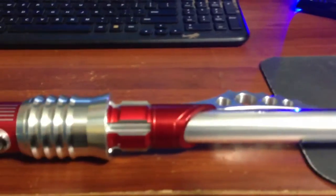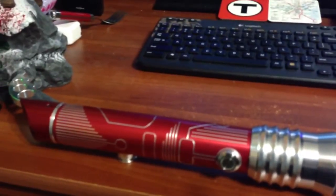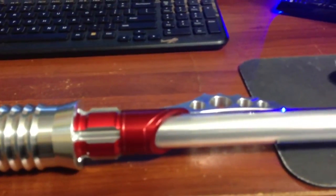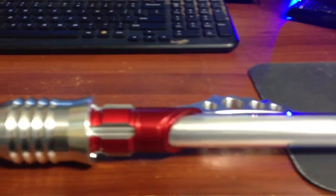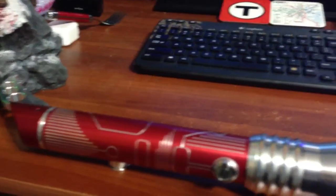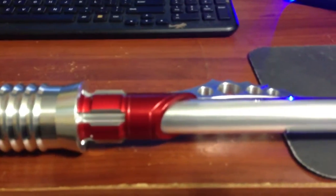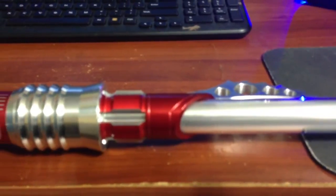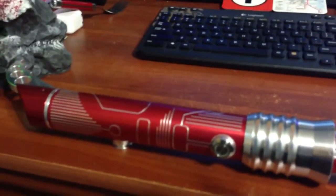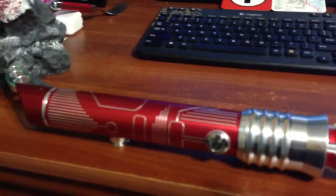It was even more difficult to wait the requisite amount of time to get it, because I knew from my Dark War Glaive, which I purchased before, how good these things were, and the fact that I would have had two now meant I could duel with them. I would have just paid for two-day or overnight delivery, but unfortunately I live on the opposite side of the country from Ultra Sabers, so it would have been prohibitively expensive.